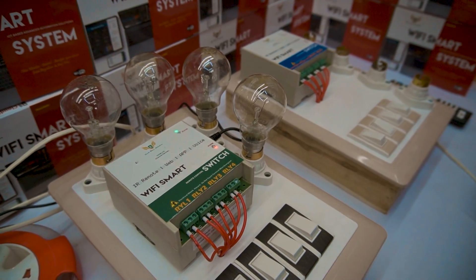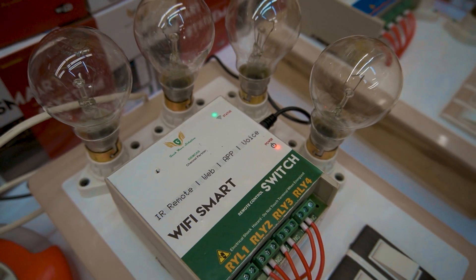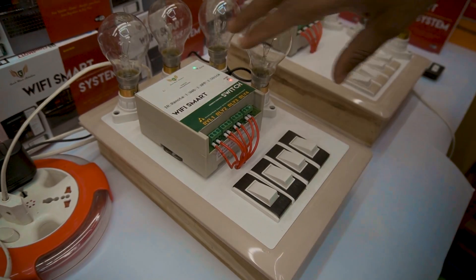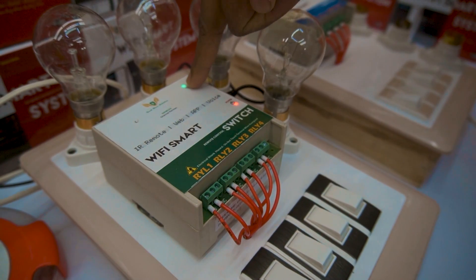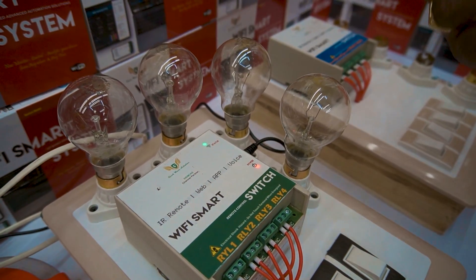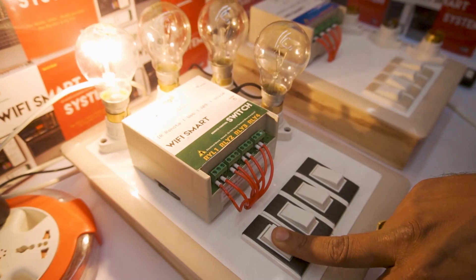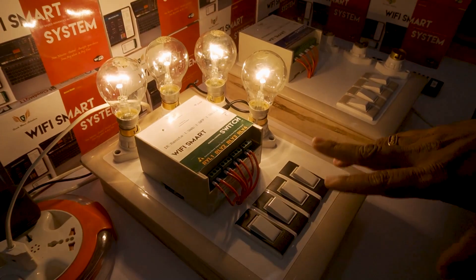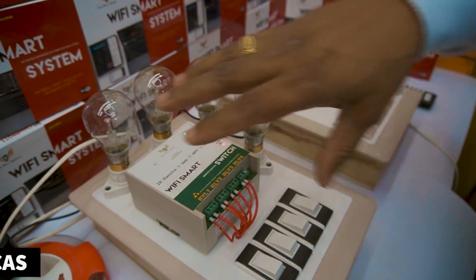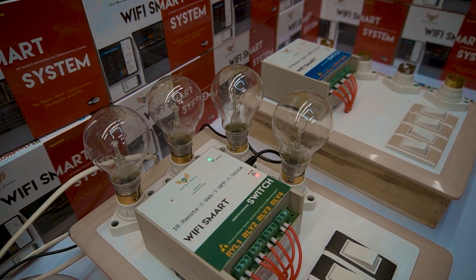This is the Wi-Fi Smart Remote Control. If you are in a rural area or if you don't have internet, you can still operate particular loads from the smartphone. For those cases, we have manufactured this device — it comes in green color. You can see the Wi-Fi indications; this system comes with inbuilt Wi-Fi. When you power it on, these indications automatically come on. You can also operate this device from existing switches. You can place it on the wall anywhere like a calling bell — wherever you have space.